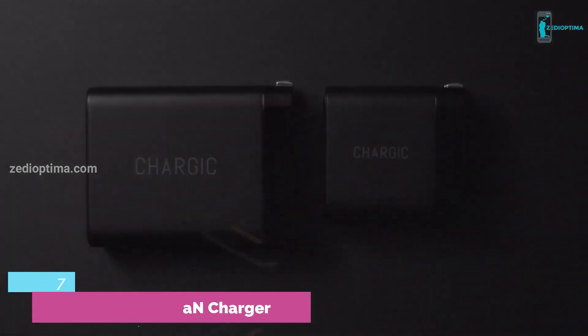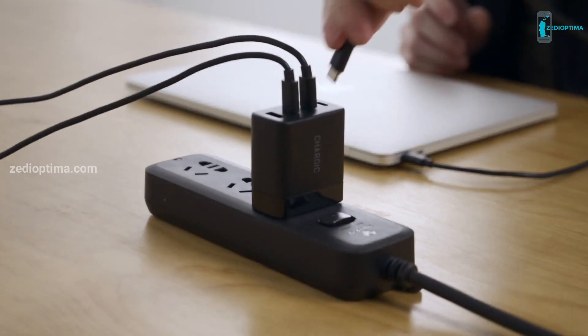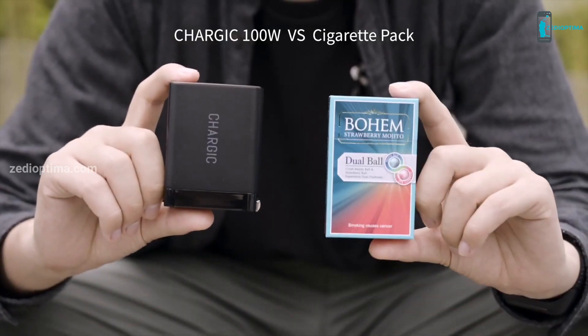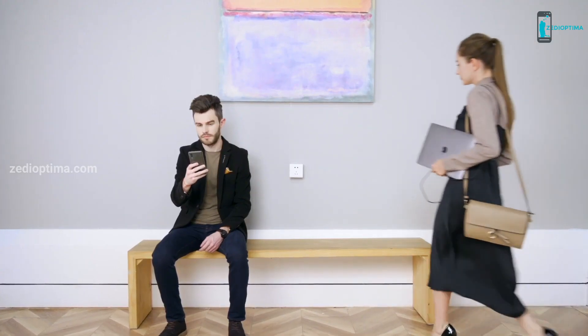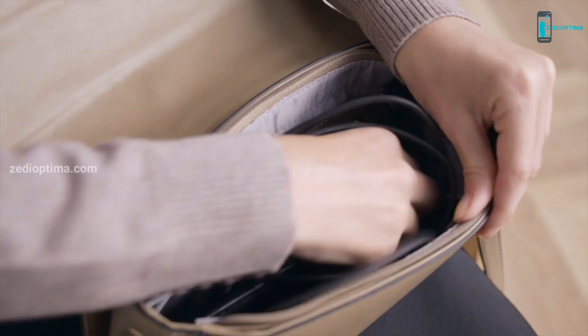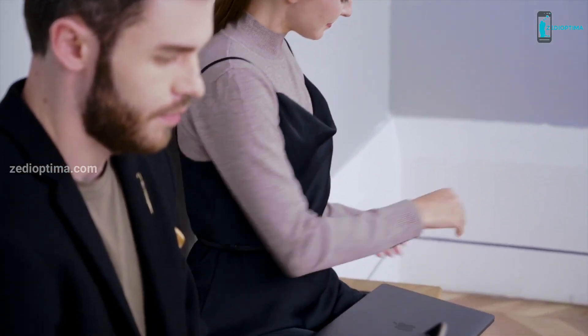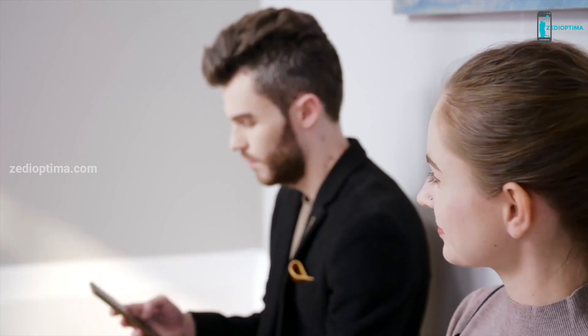Introducing the Charjik 100-watt and 65-watt USB charger — the world's first charger that can simultaneously charge three MacBooks. With three USB-C and one USB-A ports, Charjik is the world's smallest four-port GaN charger. The 100-watt model is smaller than a cigarette pack, and the 65-watt is smaller than AirPods Pro. Designed for the most demanding professionals on the go, Charjik is the ultimate charging solution whether you're a freelancer, digital artist, or innovator.